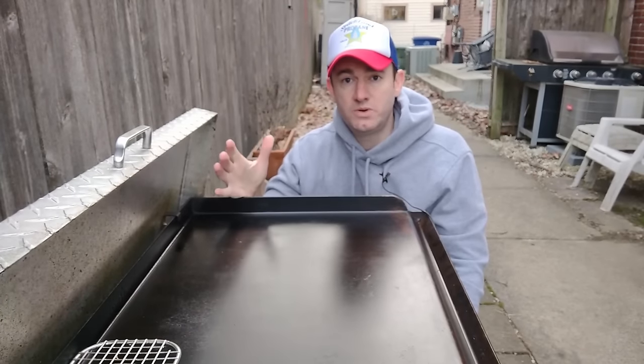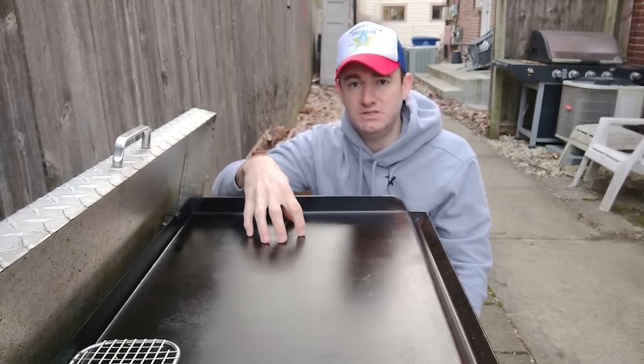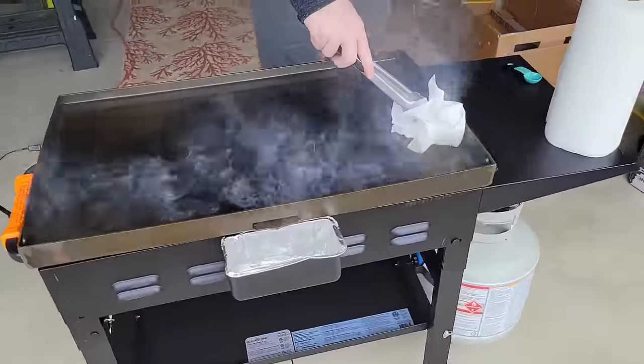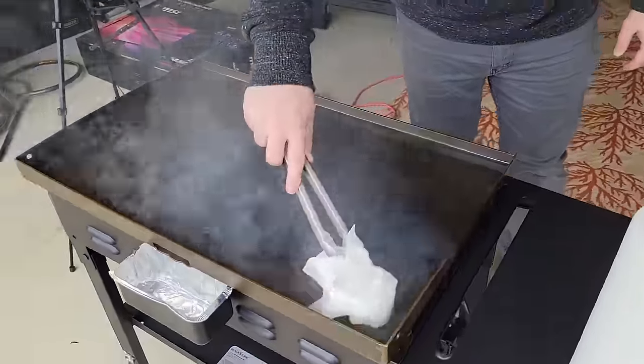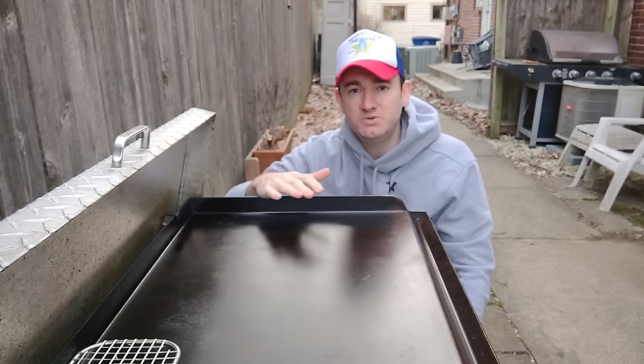First off, we'll start with some general griddle maintenance before I get into the accessories. You want to make sure your griddle is seasoned - three coats of oil, thin, burn them off, and then you're good to go. Most griddles come with instructions, there's tons of videos, I have a video I'll link in the cards, but you always want to make sure it's seasoned.